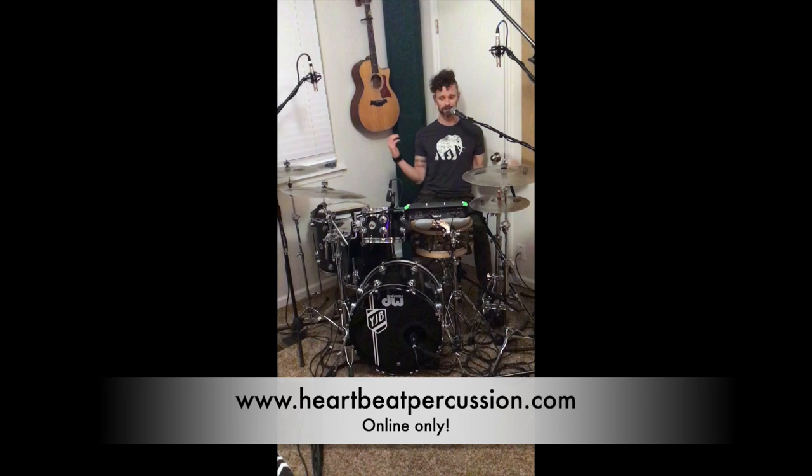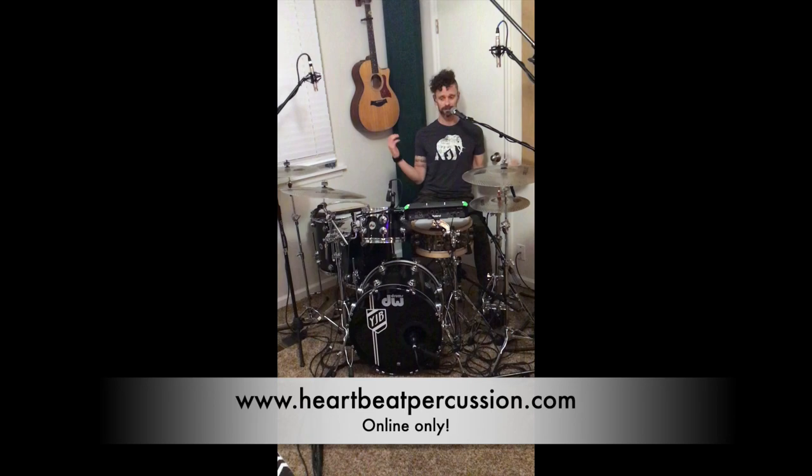Thanks so much for tuning in. Feel free to give me a follow and check out my next episode and I will see you around.